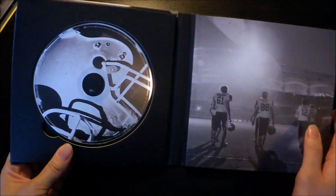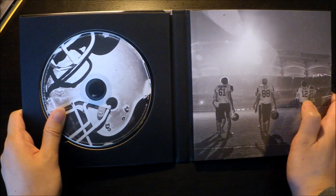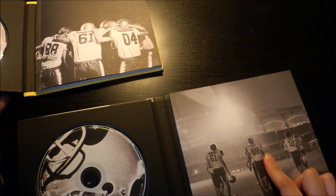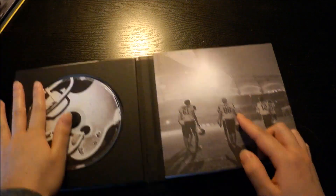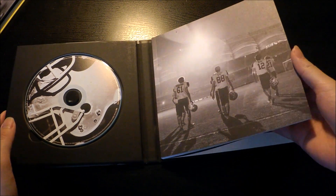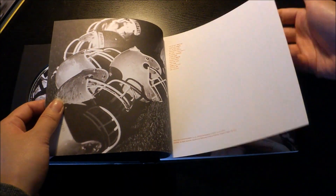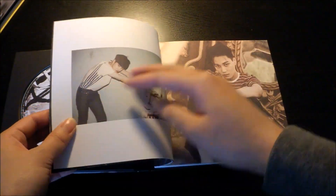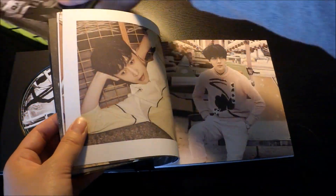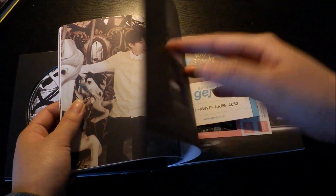The CD is exactly the same but the picture is different. I hope the photo book is different too — actually I don't fully remember. Let me double check. I don't think the photos are exactly the same but they're very similar.